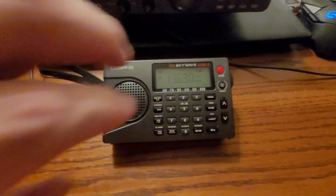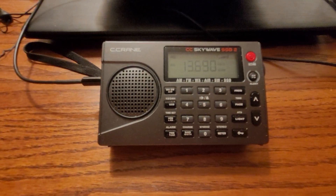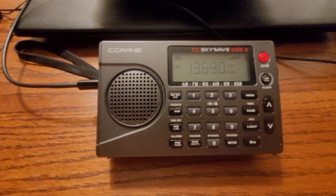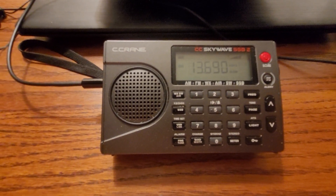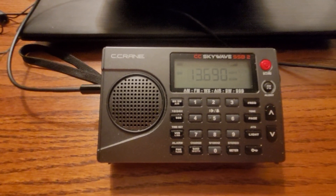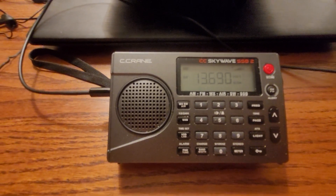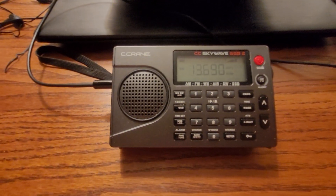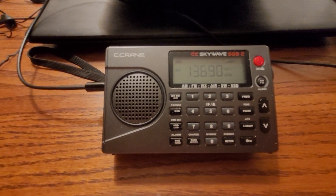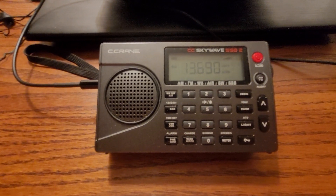I think it's pretty clear that the MLA 30 Plus is the winner here. One other thing I wanted to add is that I am doing this test at just about 11 o'clock at night — it's 10:54 right now, Hawaii Standard Time. I definitely do get better reception as the night goes on.